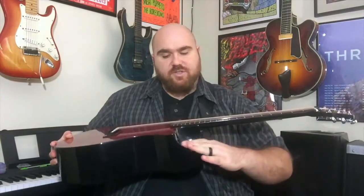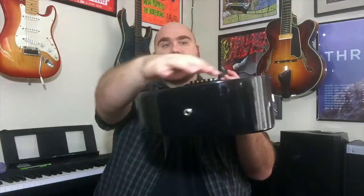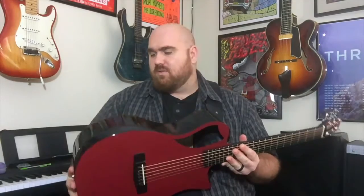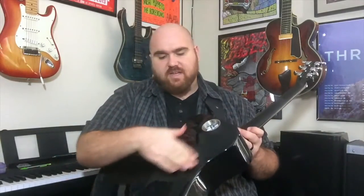That scooped cutaway gives you access to the higher frets while you still get some extra sustain, and I do like that quite a bit. Another interesting thing is that it's actually wedged — if you look at the back, you can see this side is a lot thinner and this side is a lot thicker, so the side closest to you is really thin and comfortable and fits on the body nicely.